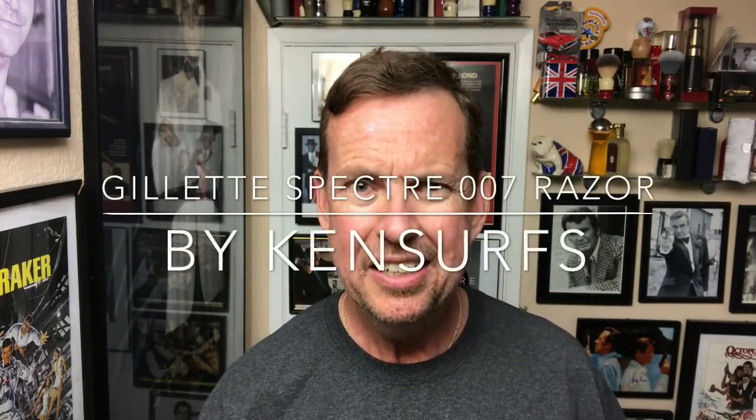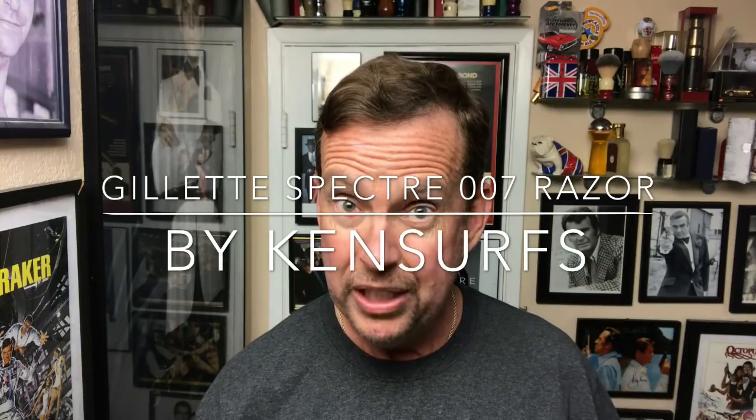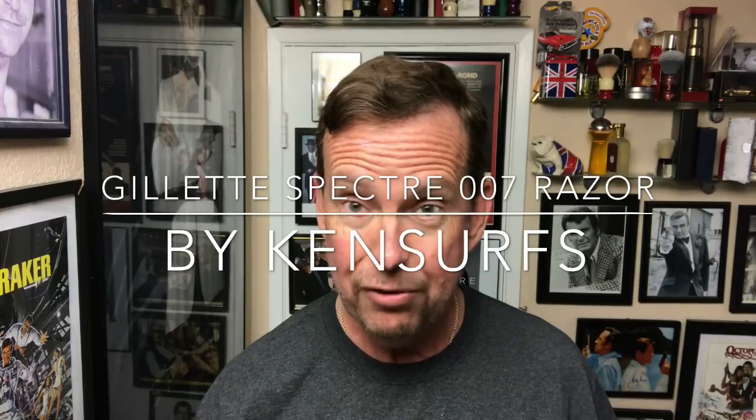Ken Sirs here. Another shave video and it's Sunday. I was thinking, what type of shave shall I do today? I've been reading the comments and there's been several questions that have repeated themselves. I thought maybe I can get a lot of those questions answered today, and a lot of those requests answered today.